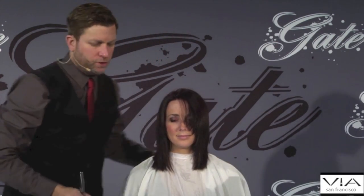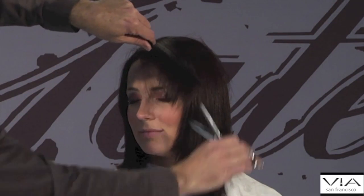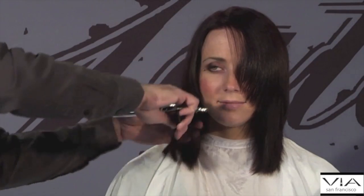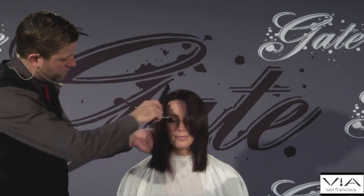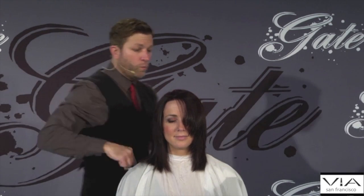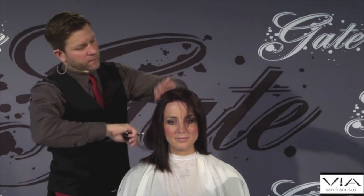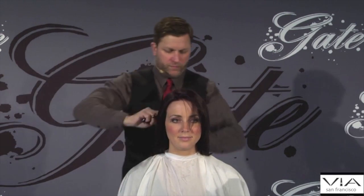Let's soften her fringe just a tad. Now, one other thing I really like doing — we have a dry cut shear, and it's called the slip dry cut slide.